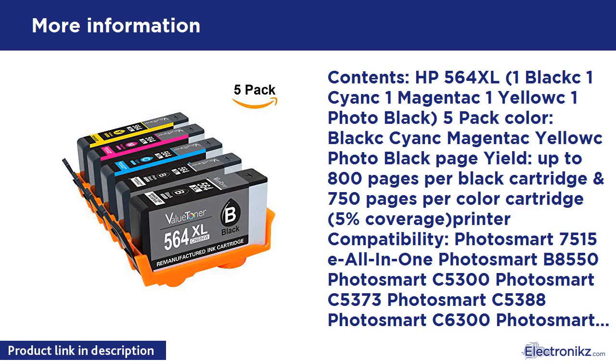Contents: HP 564 XL — 1 black, 1 cyan, 1 magenta, 1 yellow, 1 photo black, 5-pack. Colors: black, cyan, magenta, yellow, photo black. Page yield: up to 800 pages per black cartridge and 750 pages per color cartridge at 5% coverage.